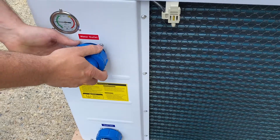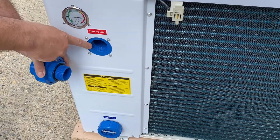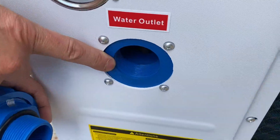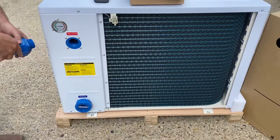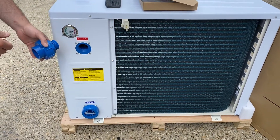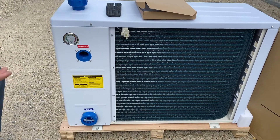The nice thing about these couplers is you can remove them completely, because they've got a male thread going into the heat pump and it leaves a female inch-and-a-half BSP thread. That's quite handy if you're going onto flexible hoses, as you can just put a normal hose tail in there and go onto your push-fit hoses with jubilees, etc.